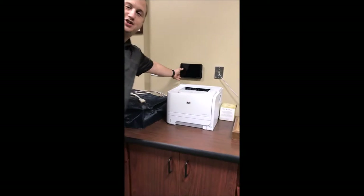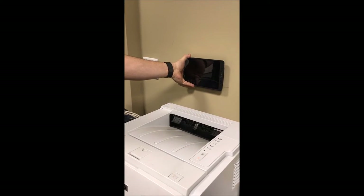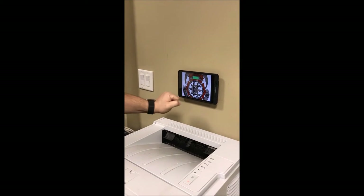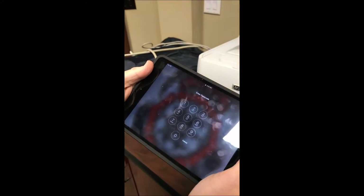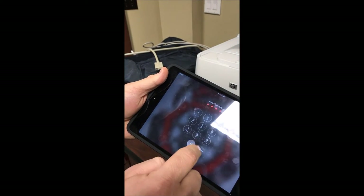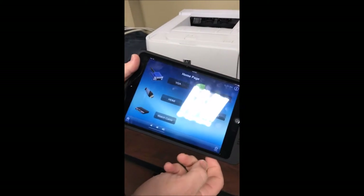The iPad is attached to the wall. The magnet that attaches it to the wall is actually the charging system. So when you take it off the wall, it's not charging; when you put it back on the wall, it starts to charge. Pretty neat. You come over to the iPad and select the home button. The password is 1880. Pretty simple. And it brings you up to our home screen — what would you like to do?